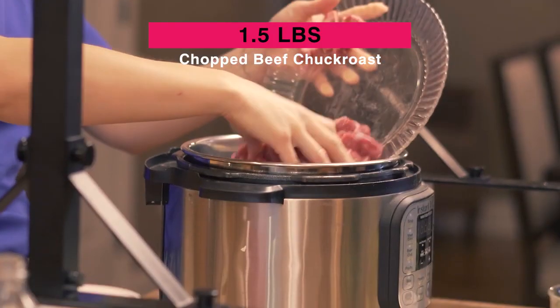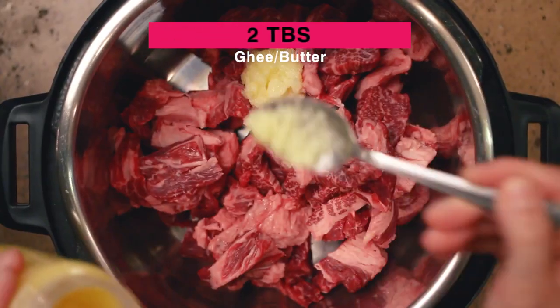We're starting out with one and a half pounds of chopped beef chuck roast. Next, add two tablespoons of ghee or butter.